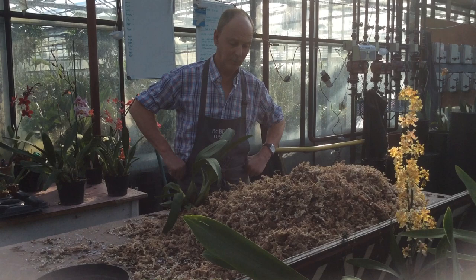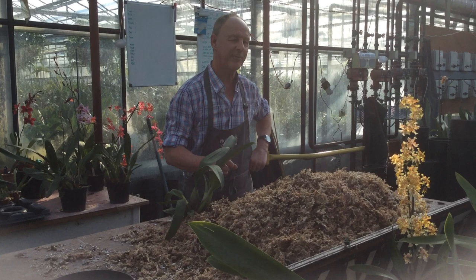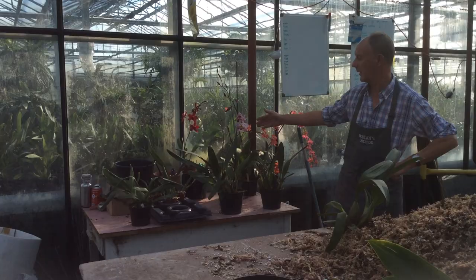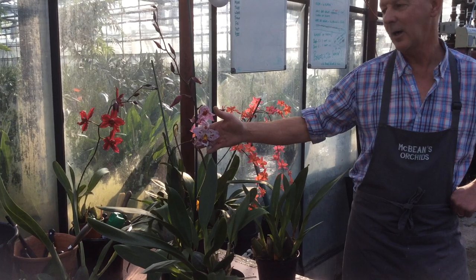And what are we doing today? Well, it's Autumn. We tend to pot the Oncidiums — and by Oncidiums we're talking of the old-fashioned Odontoglossum, Odontiodas, these sort of things here. When I say Oncidium, it's the really old Odontoglossums as they were for about 100 years, recently changed their name. So these are cool-growing, high-altitude Oncidiums.